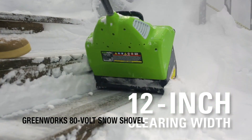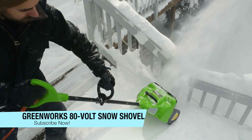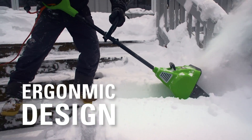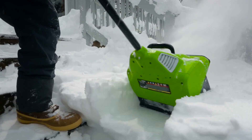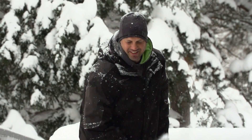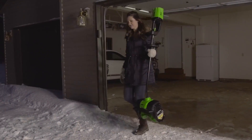Are you tired of breaking your back shoveling snow? Well, have no fear, because the electric snow shovel is here. This bad boy can handle up to 6 inches of fresh snow without breaking a sweat. And if you've got a bit more than that, no problem — just take a bit off the top first, like a boss. But watch out, it weighs almost 20 pounds. Don't worry though, it's like having a personal trainer for your upper body.